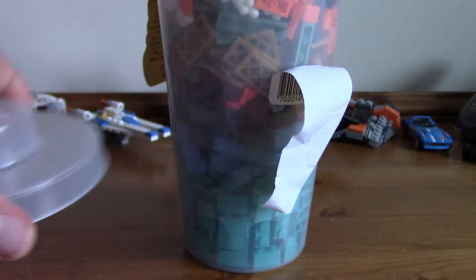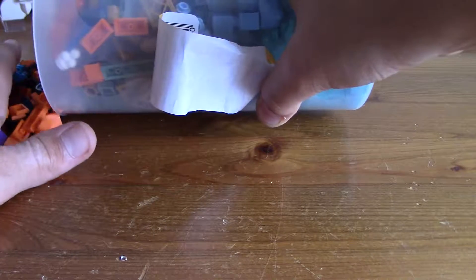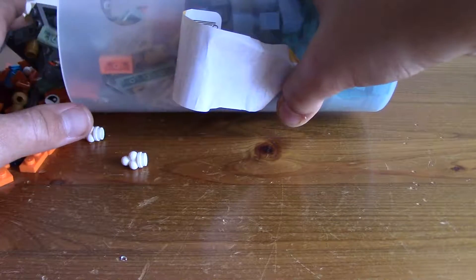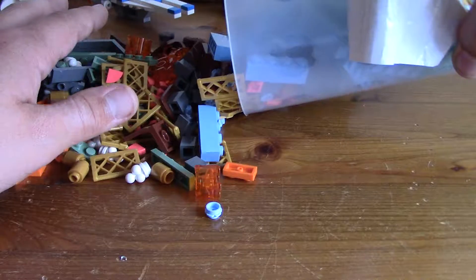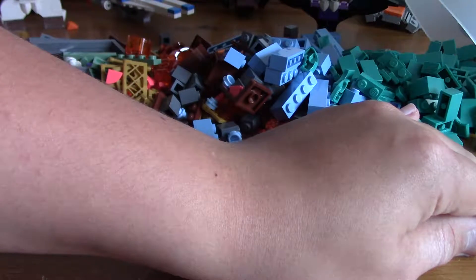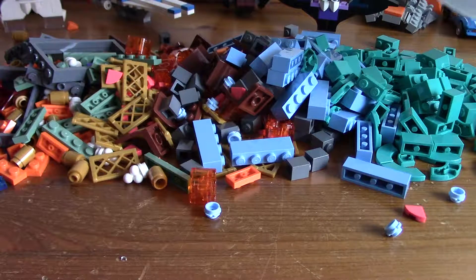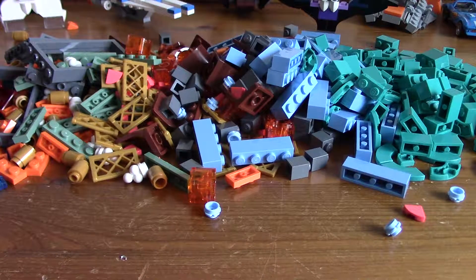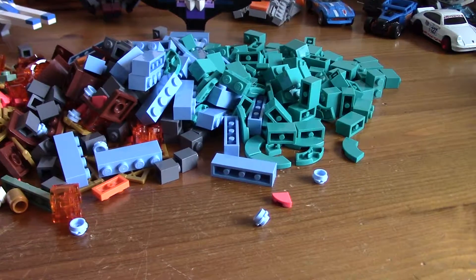There's the lid. We're going to put it down and start tipping out. We're going from this side to that side.